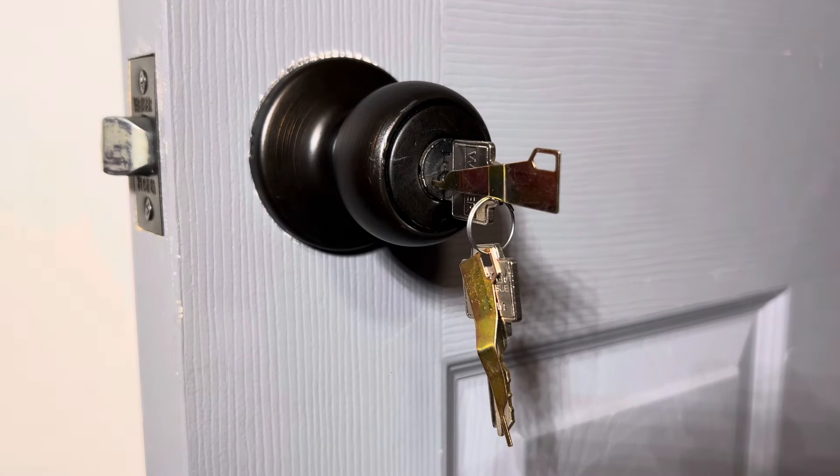In today's video, I'm going to be showing you how to re-key an existing door lock using the Wiser Smart Key.